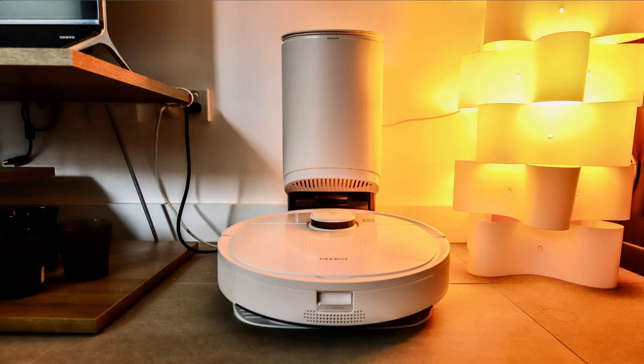The 3000 Pascal suction power works really great, and it automatically goes into high-power suction mode when it detects a carpet. The auto-empty station is also really good, unless you have pets that shed a lot of hair, which can then get stuck in the box as it's trying to suck it out.